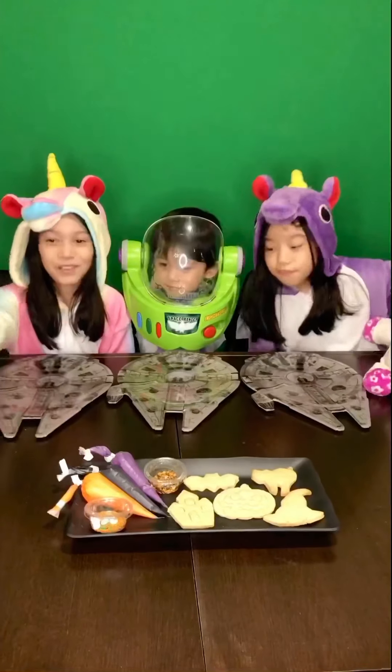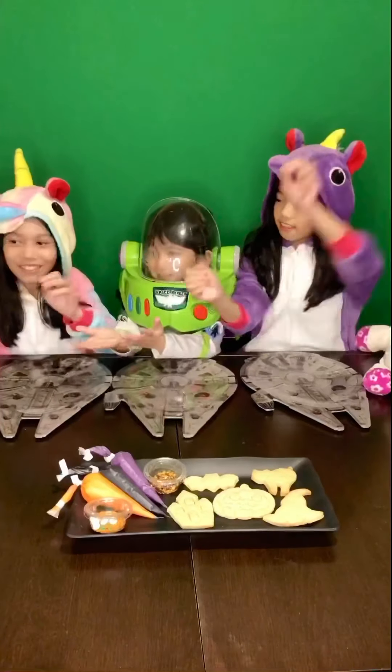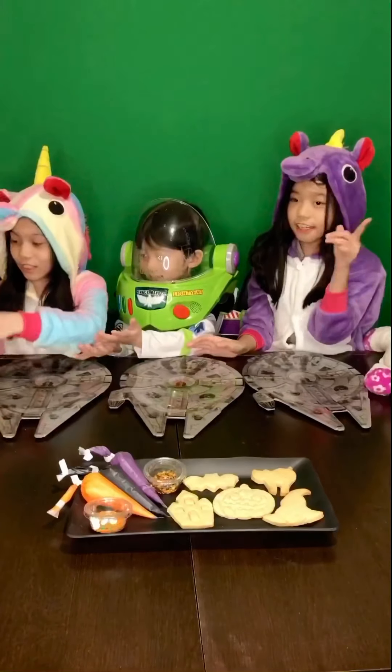But first, we should put alcohol in our hands. Okay, me first. I'm gonna start the oldest.